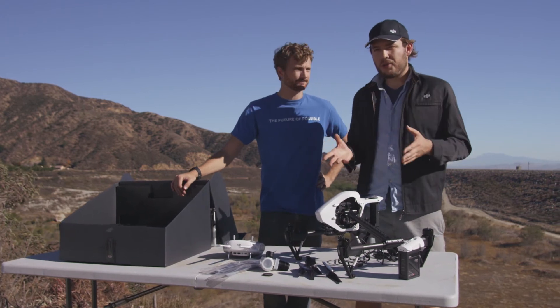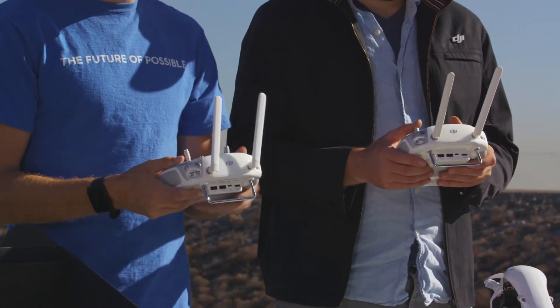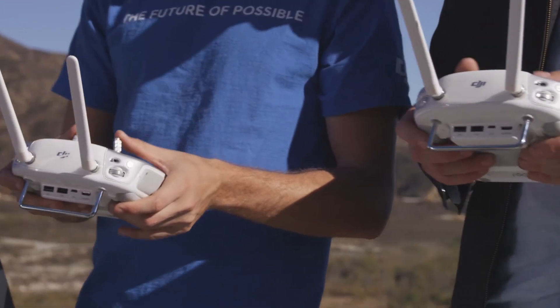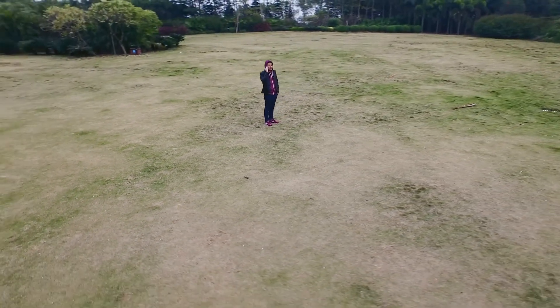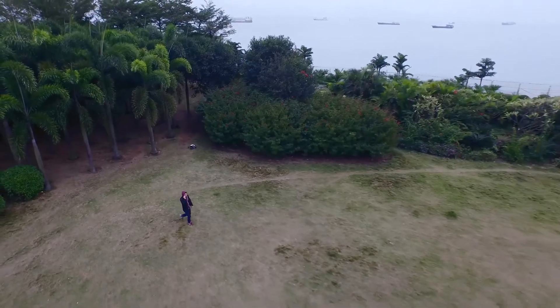When you're buying the Inspire, there's also an option to get an additional remote to fly it as well. This second controller allows a second user to operate the camera independently of the Inspire. So one person is piloting the Inspire, making sure to position it in just the right spot, and a second person can be focused on the camera, making sure to get the perfect shot. It's a fantastic tool for filmmakers.